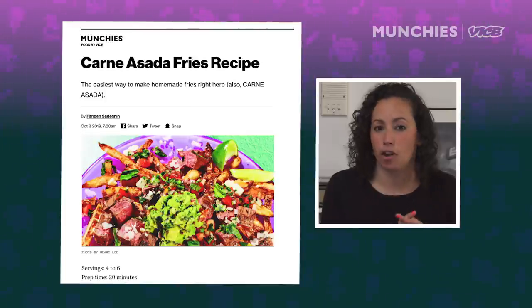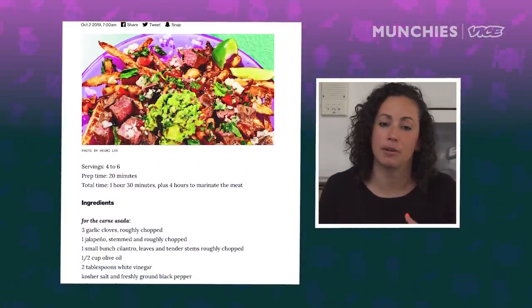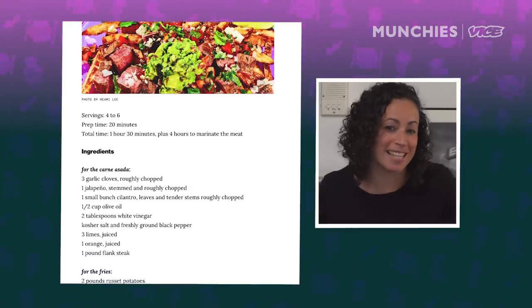Today's recipe is carne asada fries. What the contestants will be doing are making their own homemade french fries, marinating and grilling steak, and making a homemade pico de gallo and guacamole. Let's see how they do.